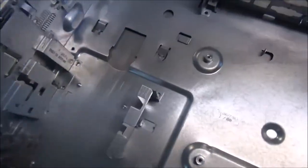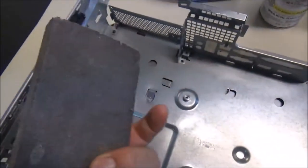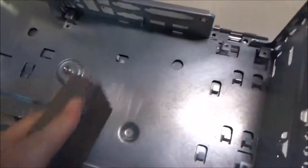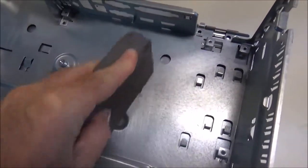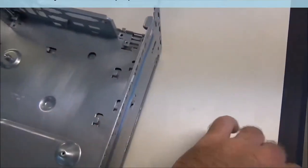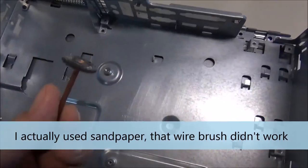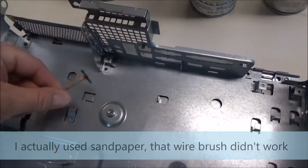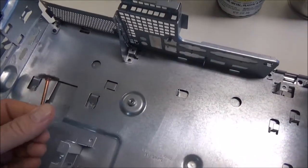Now I'm starting to scuff up the metal. On all the big areas I'm just using this sponge, which is enough to get a good scuff going. When I do the bigger areas I'll switch to this and my Dremel, and I'm just going to try to get into all these little cracks and scuff it up really good.